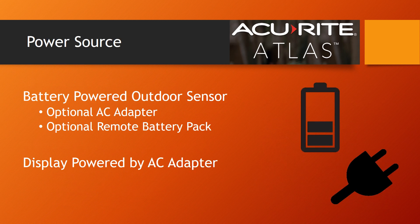The outdoor sensor array runs completely off battery power. If you noticed the solar panels, they are actually for powering the aspirating fan that keeps the measurements more accurate — they are not used in powering any of the sensors. Accurite does however offer an optional AC adapter or remote battery pack, so there's no need for replacing batteries in the sensor when it's inconveniently mounted. We recommend the remote battery pack for this weather station; the link can be found below in the notes. The display unit is powered by an AC adapter.